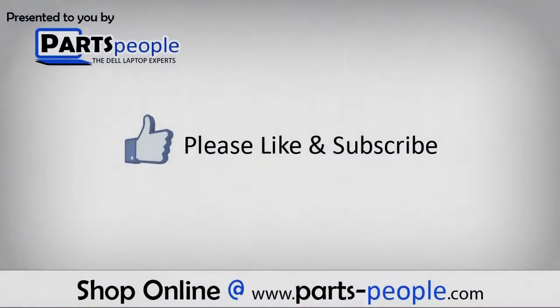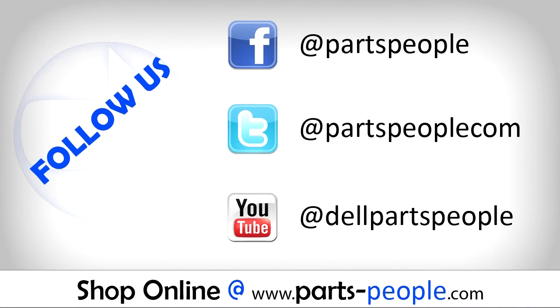Partspeople.com. We hope you found this tutorial useful. All parts discussed in this tutorial can be found at Partspeople.com.